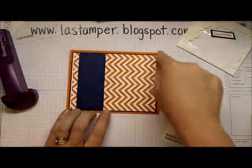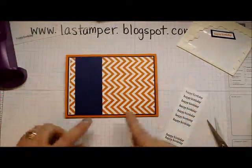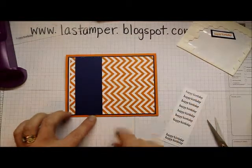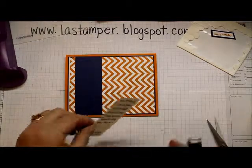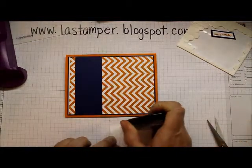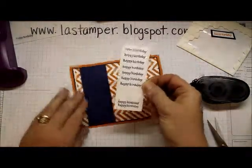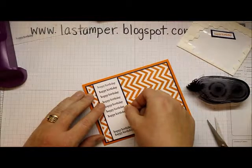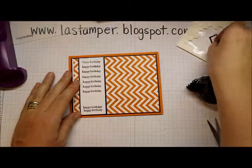I'll bring the rest of my project in to finish it up. What I've already done is taken a half sheet of Tangelo Twist cardstock folded in half, added a piece of Night of Navy cardstock, then a piece of Whisper White cardstock stamped with the Positively Chevron background stamp in Tangelo Twist. I've already applied a piece of Night of Navy cardstock to mat this with.